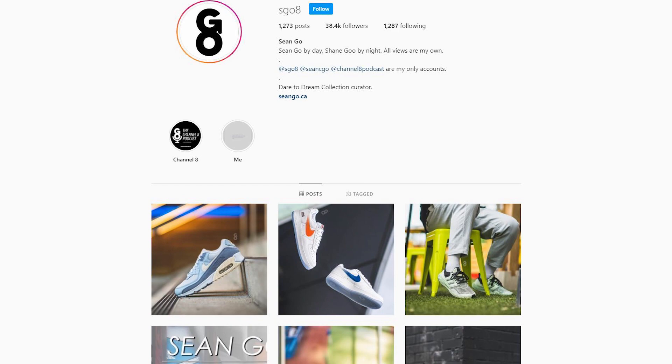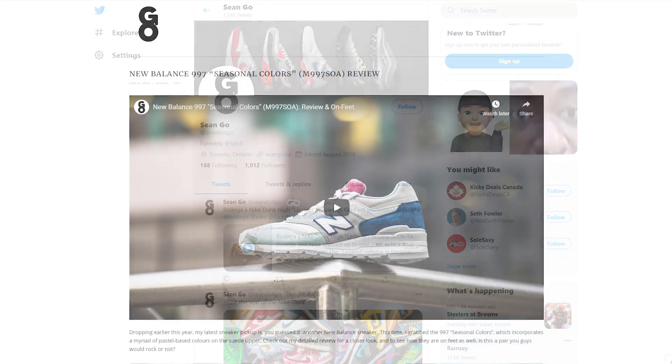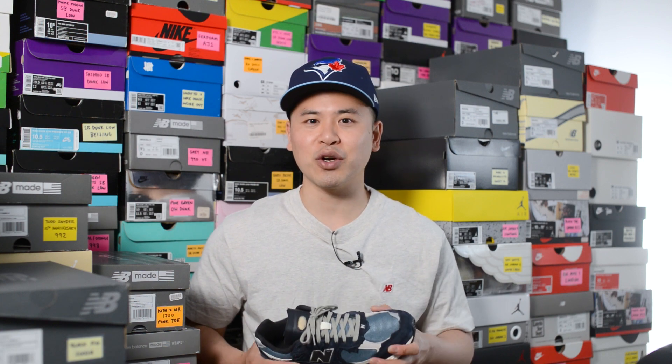If you guys liked this video be sure to like, comment, and subscribe to my channel if you haven't yet. You can follow me on Instagram at S08, check me out on Twitter at Sean.Go, and visit my website at Sean.Go.ca. Until next time, thank you so much for watching — hopefully you enjoyed this video and it helped you in some way, and I'll catch you guys all in the next one.